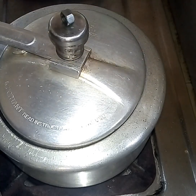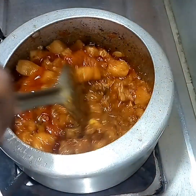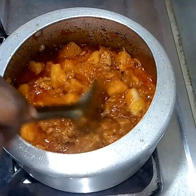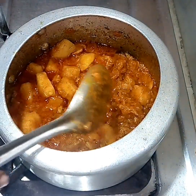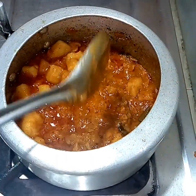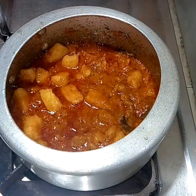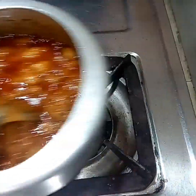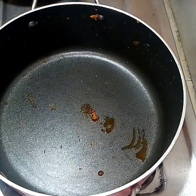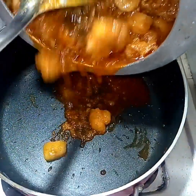Let's cook the gravy. Let's mix it all together.